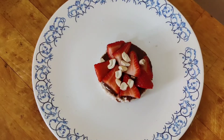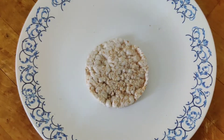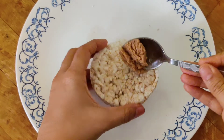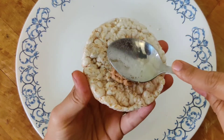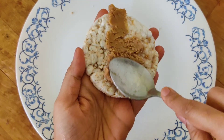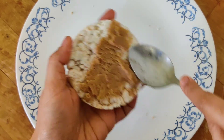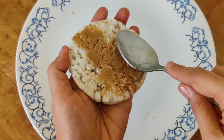Hope you liked the first variation! Now let's move on to the next variation. For this we need a preheated rice cake, and on top of it I'm applying homemade peanut butter. The link for the homemade peanut butter recipe is in the description box — please do watch it.